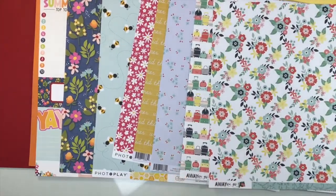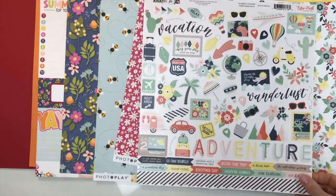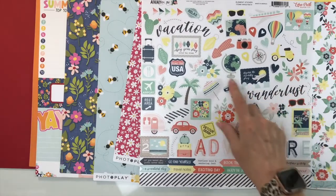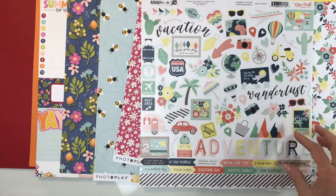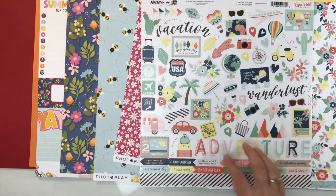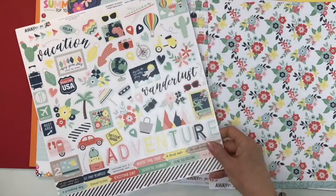That is your patterned paper add-on! Your final add-on is the embellishment add-on. For Echo Park Away We Go, you're going to get the 12 by 12 sticker sheet with lots of large words: vacation, wanderlust, adventure — you could add stamping or thickers to create longer titles. We have these little arrows with phrases like 'out and about' and 'gone sightseeing,' a large scalloped border with that diagonal black, and just so many cute icons.